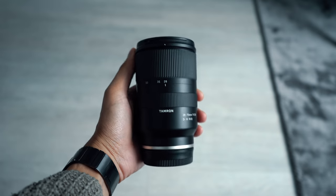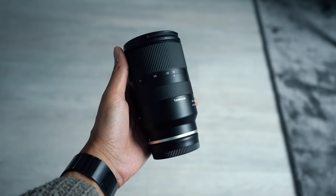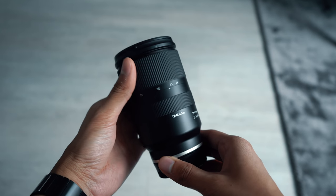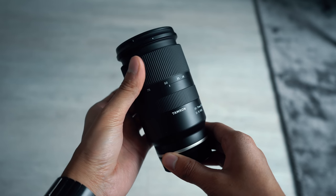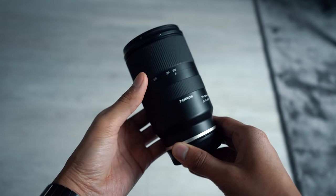One thing that's very unusual about this lens, which I haven't seen before, is that the zoom ring and the focus ring are switched. Traditionally on most lenses, the focus ring is at the front and the zoom ring is in the middle or at the rear. Tamron have switched this, and I can only assume it's to keep the lens compact and as light as possible. You get used to it quite quickly and I haven't had any issues with it.